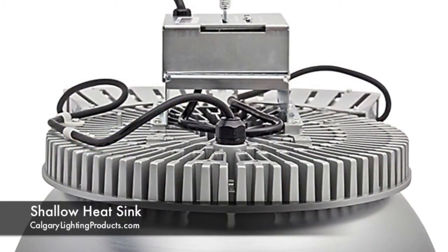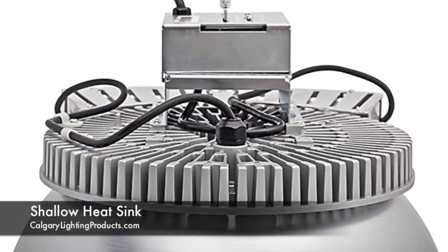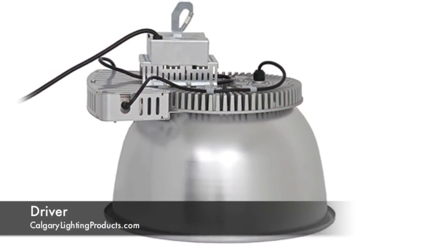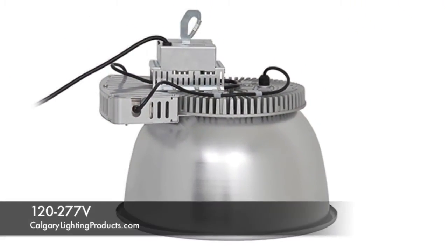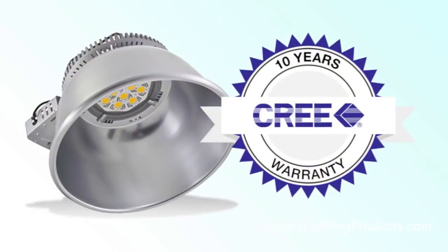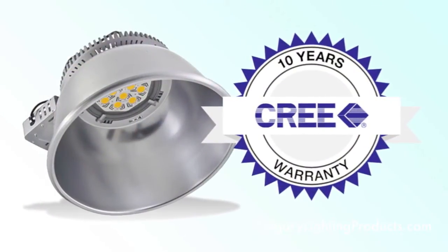The heat sink on top is very shallow and has a nice flower design to it. The driver is kept in a box to the side. It is a 120 to 277 volt driver, 50-60 hertz, which makes it very usable all over North America and even some parts outside of the country. It comes with a 10 year limited warranty, which is fantastic. We know that Cree has the ability to support and back that claim, which I am very happy and proud to work with.